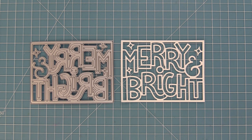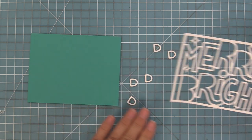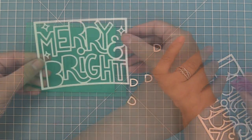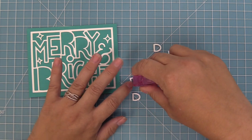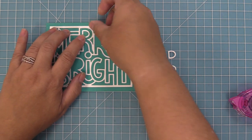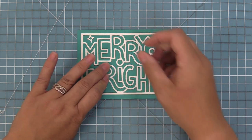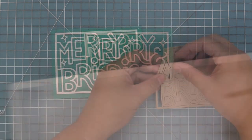First up we're going to take a look at the giant Merry and Bright, and as you can see it cuts this cool frame that you can layer onto your cards. You'll see there we have all of the insides of the R's and the B, so we're going to lay those out to the side and then just layer this onto a standard size card base. This piece of peacock cardstock is five and a half by four and a quarter, and you can see that this giant outlined word gives you a nice little border all the way around.